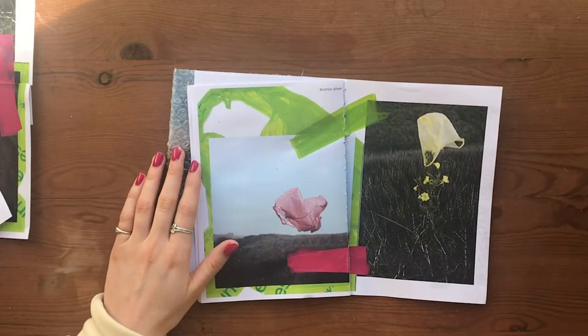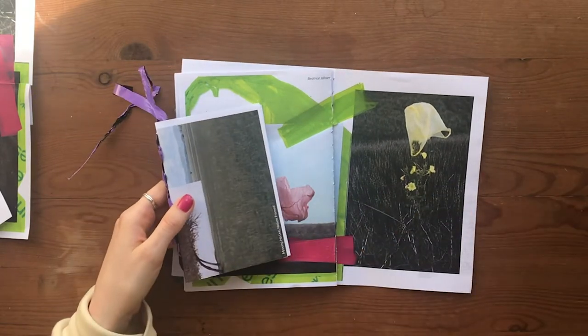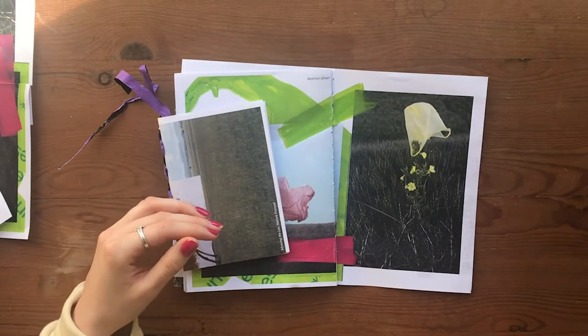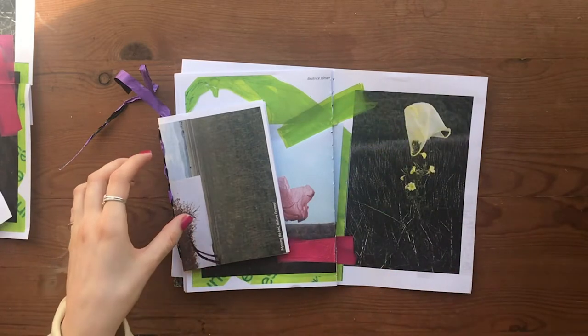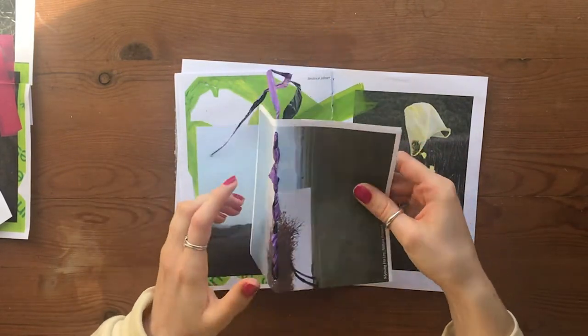When thinking about binding, you can always bring your theme through. I just used a bag that came in the post and cut it into ribbons — a continual ribbon — and then used that to create a binding. That's quite an interesting thing you can think about.